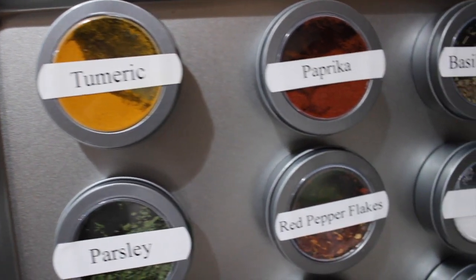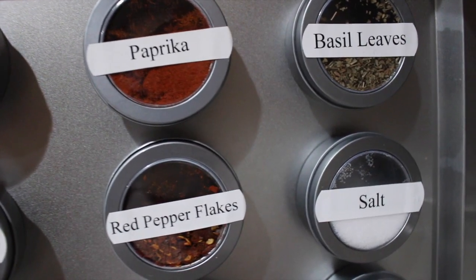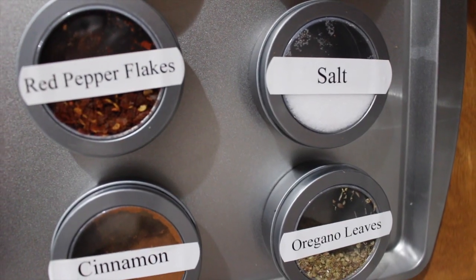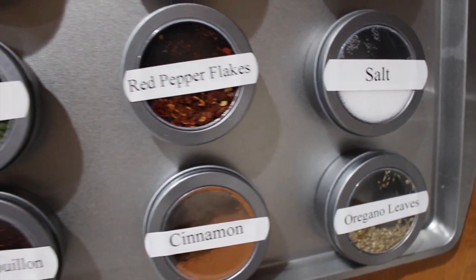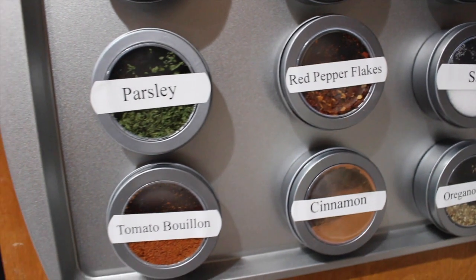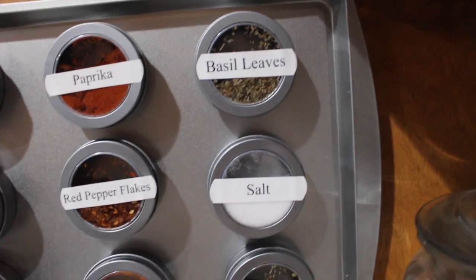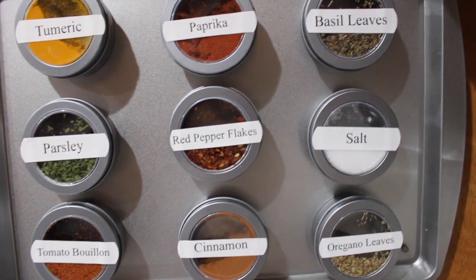Hey guys, this is Bianca, welcome back to my channel. Today I am making a really quick and easy DIY spice organization from the Dollar Tree. I've seen this idea on Pinterest before, and about a year ago my husband took me to a cooking class where I saw something like this when we were using the spices. I just never thought I could actually find these little magnet tins from the Dollar Tree, but I did, and right away I thought of organizing my spices.